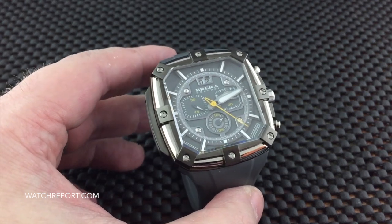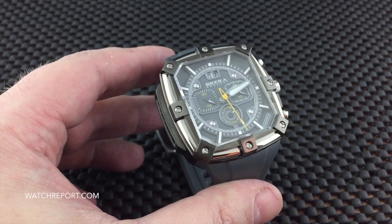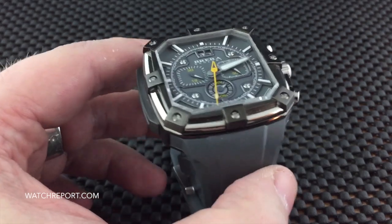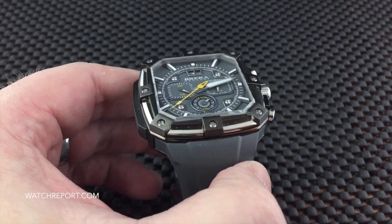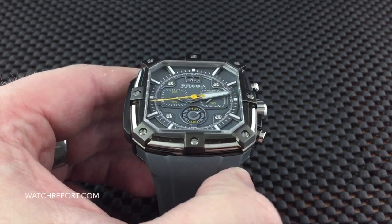This watch is 44 millimeters in width by 46 millimeters in length. It has a multi-faceted sapphire crystal, which you can get a really good look at here. You can tell there is a lot of work going into shaping that crystal for this case, so it is completely custom.